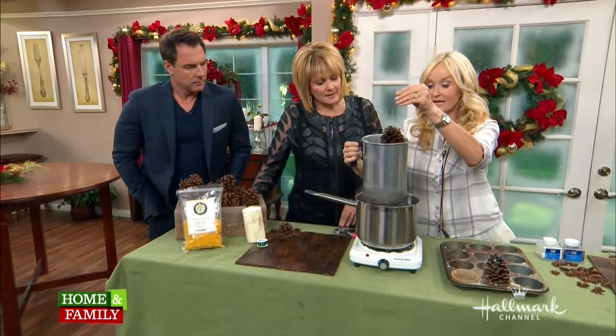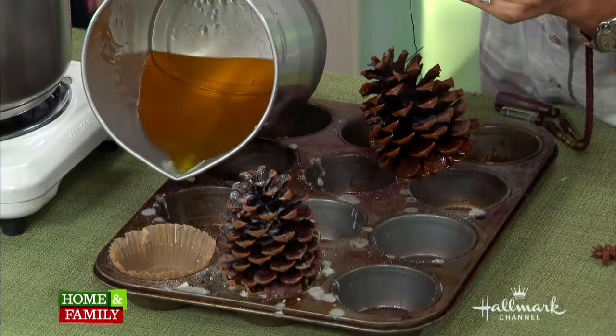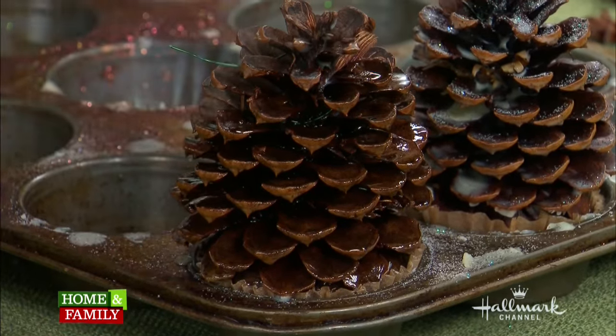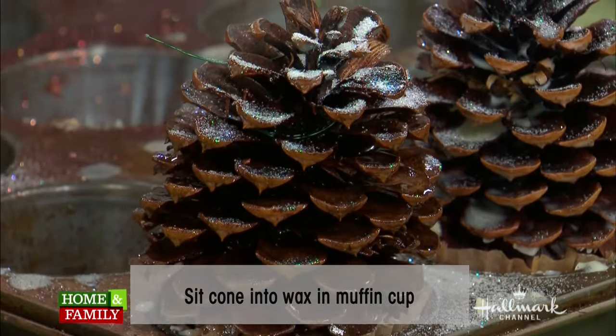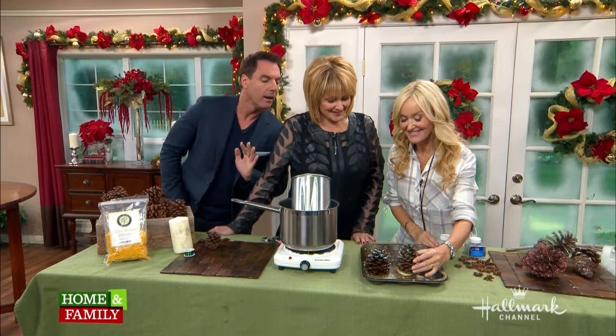Now I'm going to fill a muffin cup about half full with beeswax to make a little stand — it's like a Christmas tree. Then all we do is fit the pinecone in like this while the wax is still wet, and you're going to sprinkle on a little bit of glitter. I need notification whenever glitter becomes free in the airspace around me — I just need to step back!